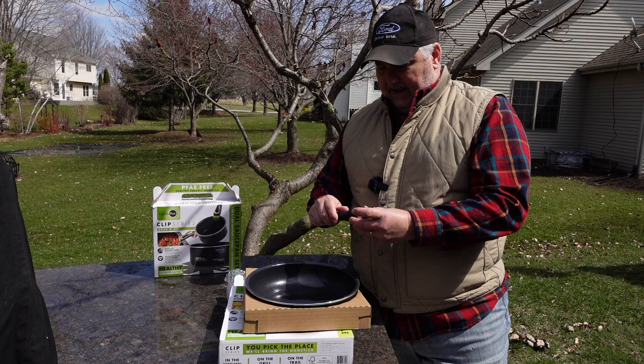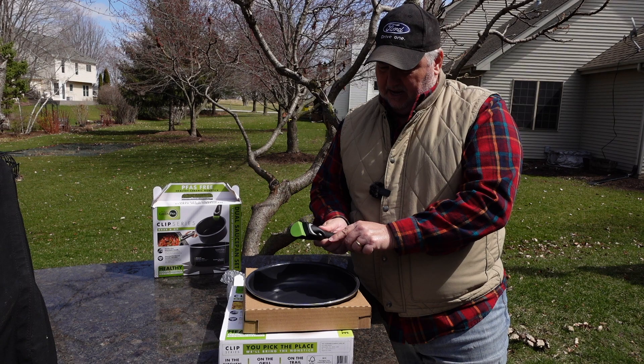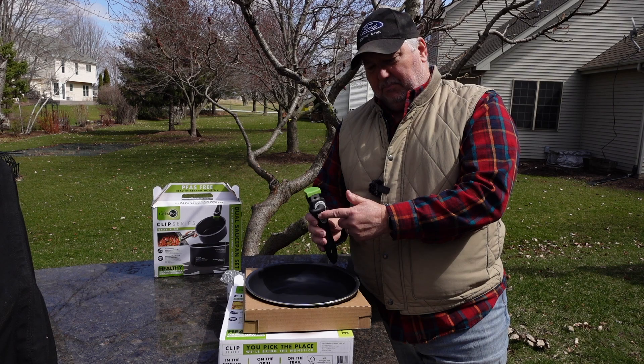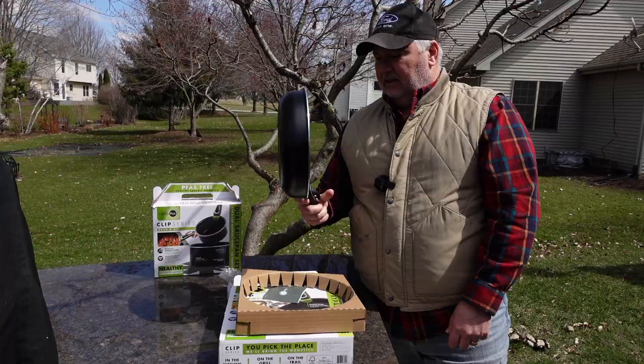One thing I can see right off the bat with the handle — it does have plastic parts, so you will not be wanting to use this over a campfire. It looks like a two-piece design: you flip the handle to the side and then push the button down, so if you happen to bump the handle, you're not going to drop your pan. That's a nice touch. To put it on, you simply connect it and you are connected. It feels solid — I don't think I'd swing it around like a baseball bat, but it does feel solid and easily usable for cooking and pouring.